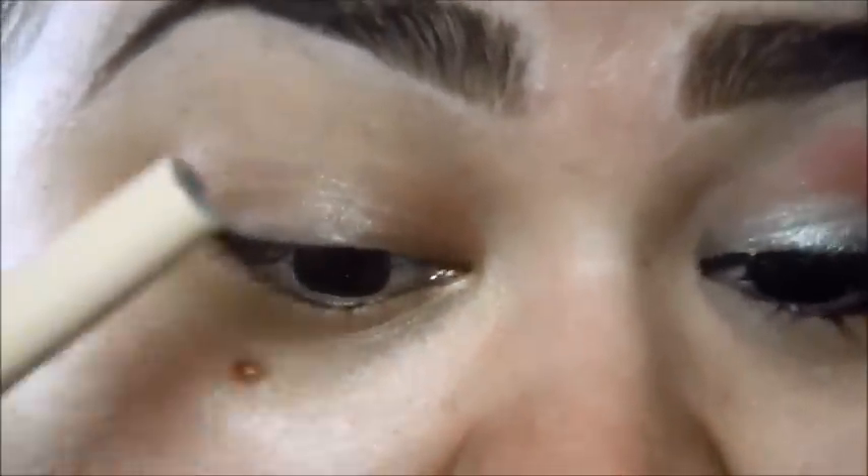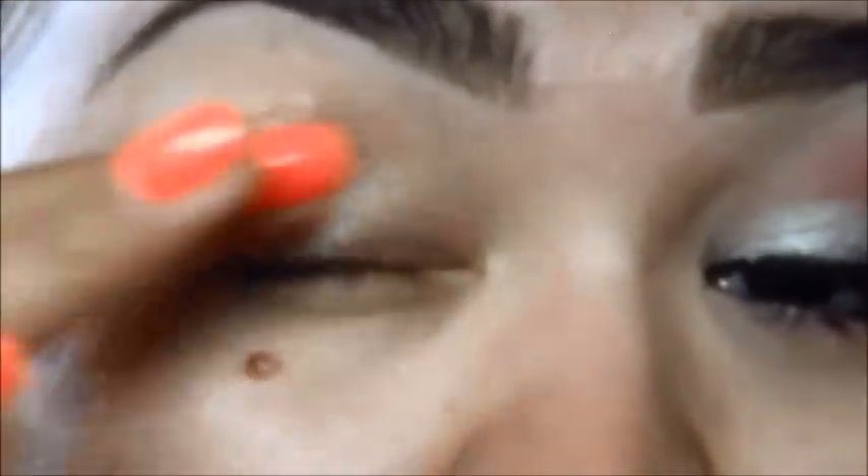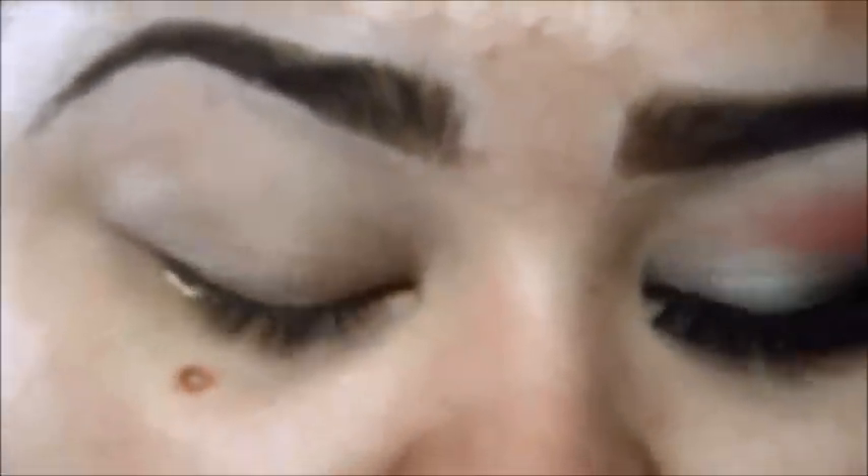I will start off by priming my eyelid. I will be using the E.L.F. Eyelid Primer. I am testing this out — it is just a dollar and it is pretty good so far. You also want to apply some on your lower lash line.